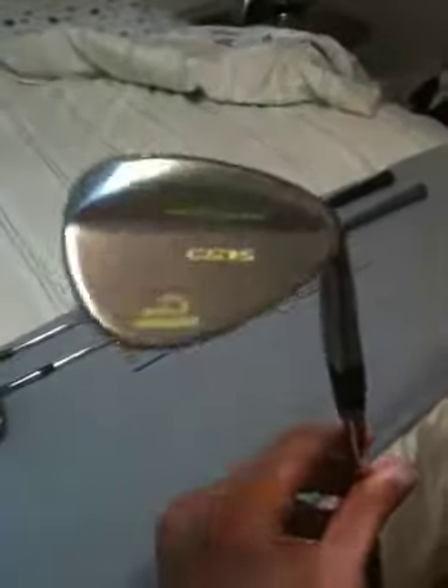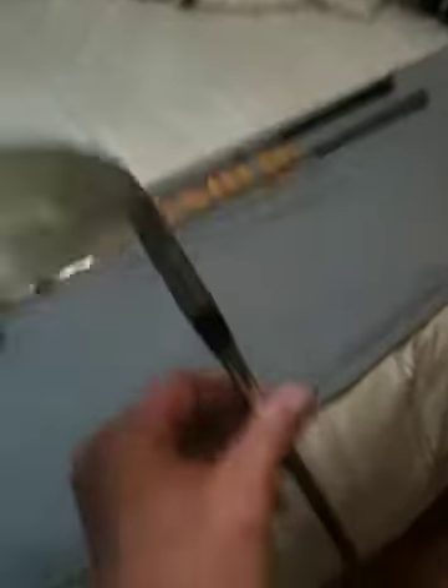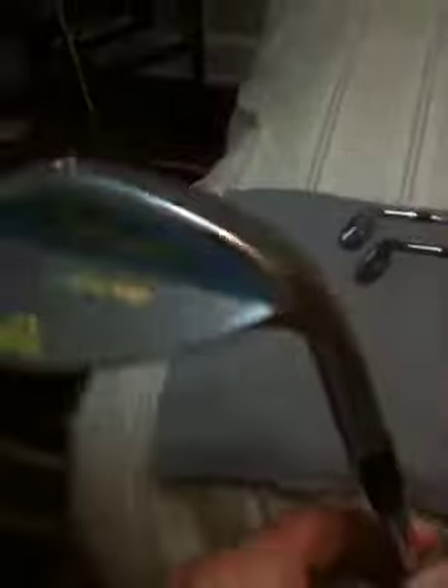Then I have a brand new 56-degree CG15 that one of the pros gave me — it's 56 degrees with 14 degrees of bounce. The Callaway is a 52 with 12 degrees of bounce, and I just painted it yellow for the video. They all have True Temper wedge flex shafts in them, and this one has a Lamkin cross line grip.